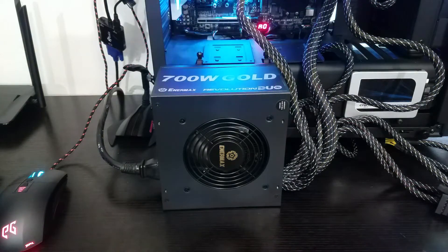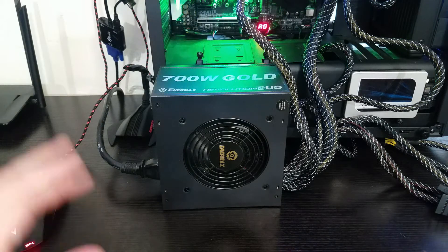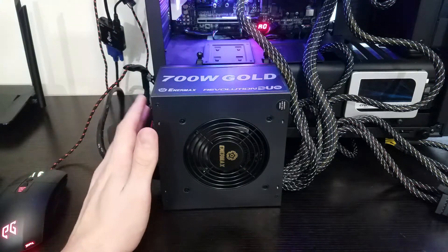I'm not going to worry too much about pulling it apart and opening it all up. There's a lot of research involved that I do not have the time to figure out because life has been super busy. So let's go ahead and take a closer look at this unit and see what we've got.